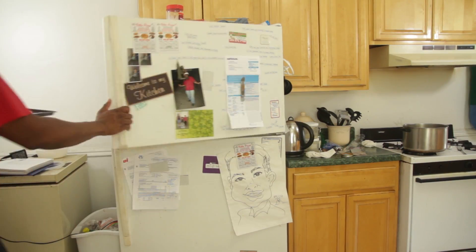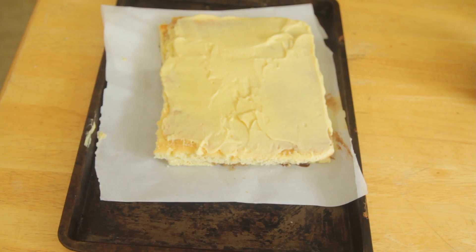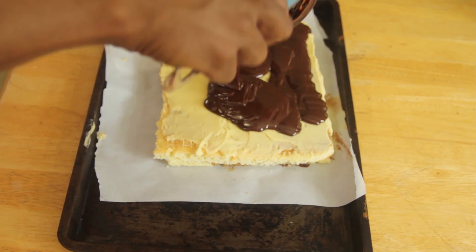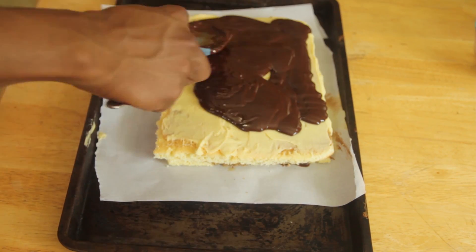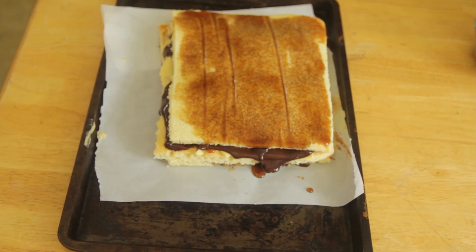Put the cake into the freezer for about half an hour to harden up the frosting. You will also have to chill your chocolate ganache. Chill it to the point where it's spreadable but not runny, then spread the ganache and add another layer.